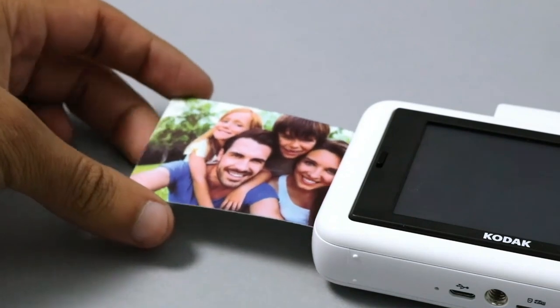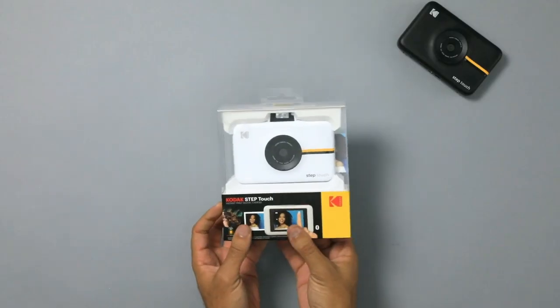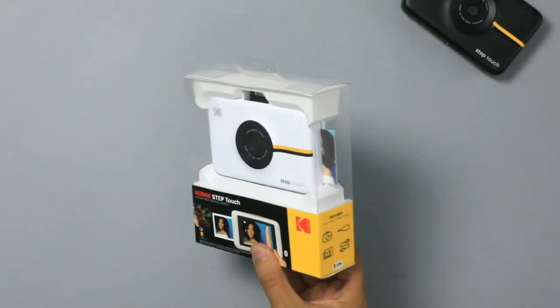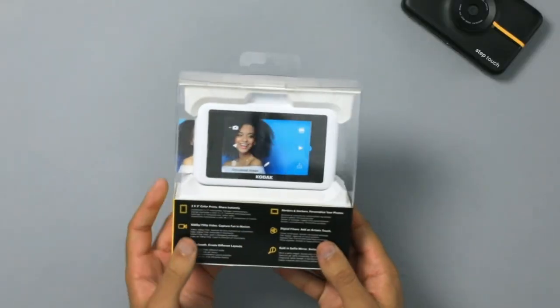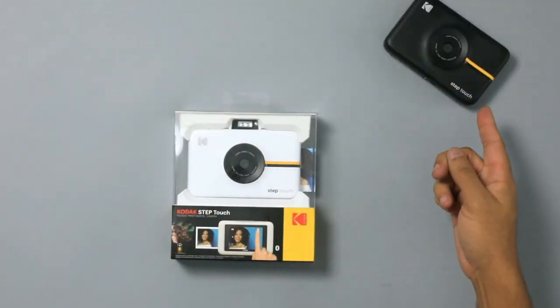This is going to be a how-to video on anything and everything this incredible device can do. The first thing I want to talk about is the packaging of this device. Its sleek design makes it a perfect gift for family, friends, and co-workers alike. It comes in both white and black variants.